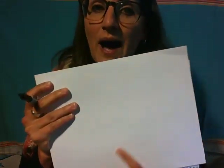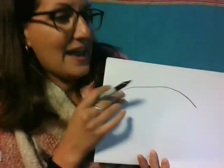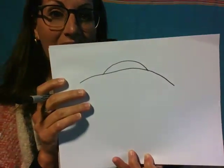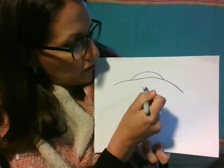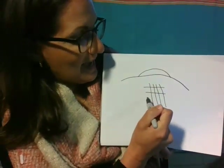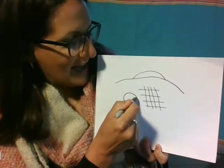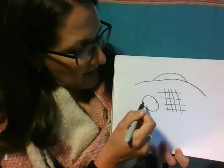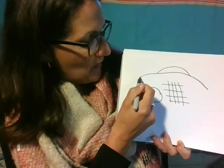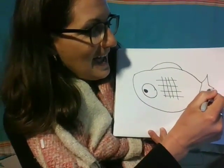So it goes like this. Now echo after me while I'm drawing. Ya ma ga a te. Sa to ga a te. Don, don, batta kei ni. Ti bi a ta kei. Oike ga a te. Ma me ma a te. Osakana san. No deki agari.